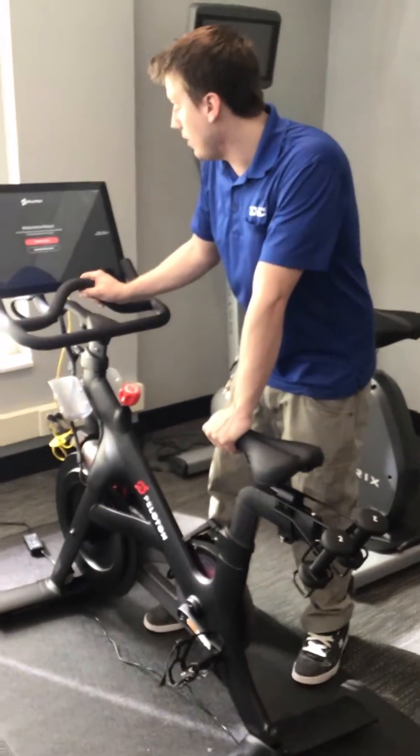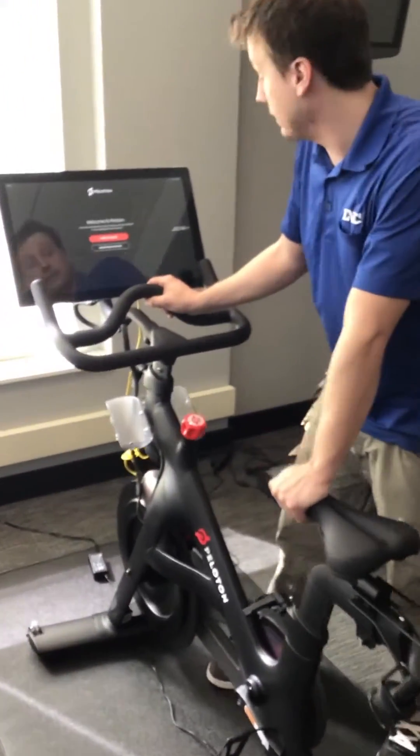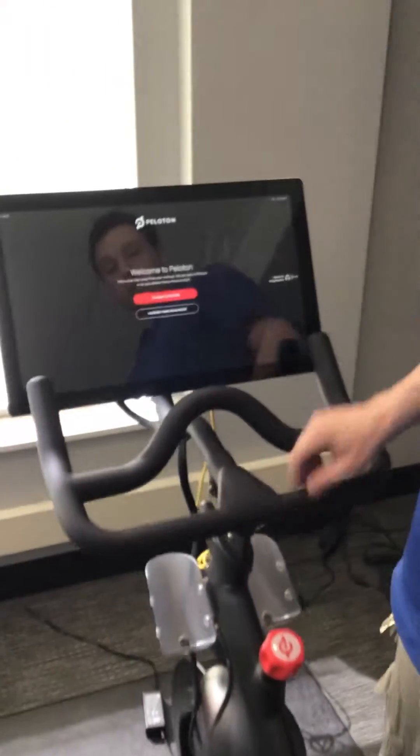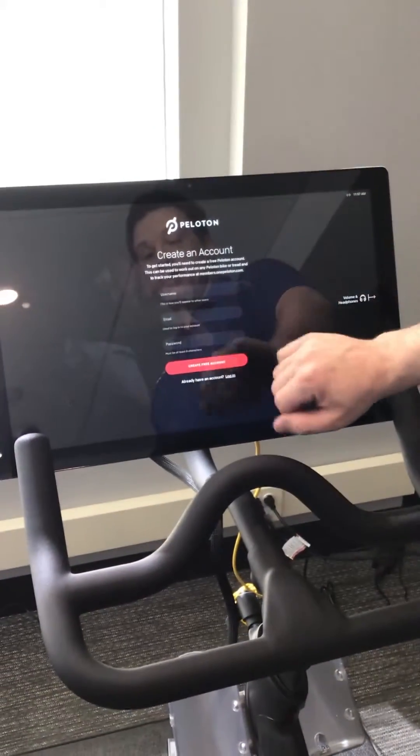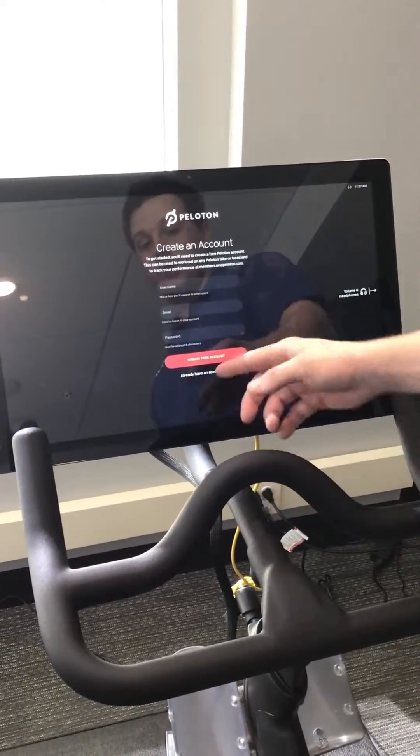Hi, today I'm going to show you how to use the new Peloton at the Onyx. What you're going to do is click 'I'm new to Peloton.' You're going to enter a username, an email address, and a password, and it'll bring you in after you create your new account.